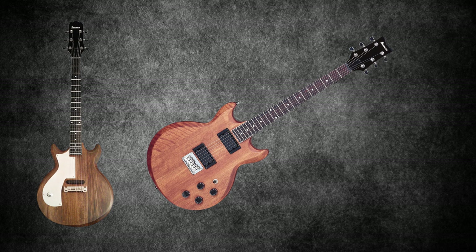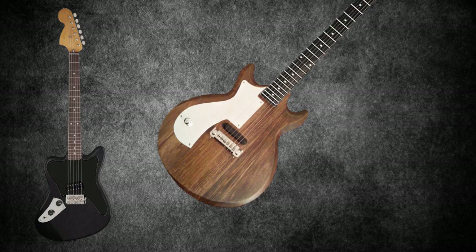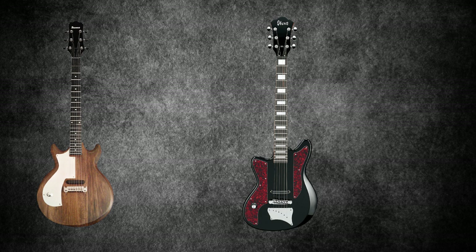The Mars Volta guitars. The Ibanez AX120 custom was his main guitar during the early years of The Mars Volta. Unlike a normal AX120 which has two humbuckers and various volume and tone controls, Omar's AX120 custom had one pickup at the bridge with a single volume control — very similar to the pickup arrangement on his Supersonic, which would become his preferred configuration throughout his career. The Ibanez Jet King ORM1 Omar Rodriguez Lopez signature model was introduced in 2008.